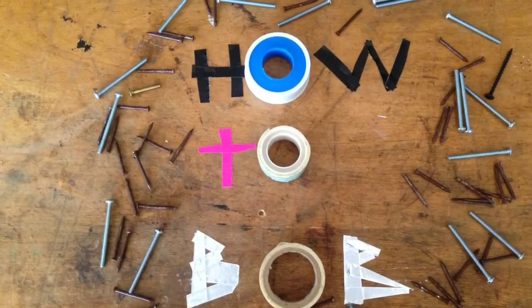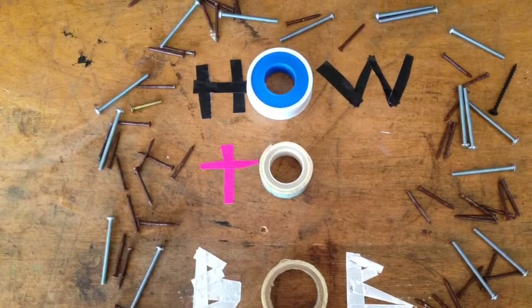Hello, this is HowToBob, and in this video I'm going to show you how to make rainbow flames in your campfire.